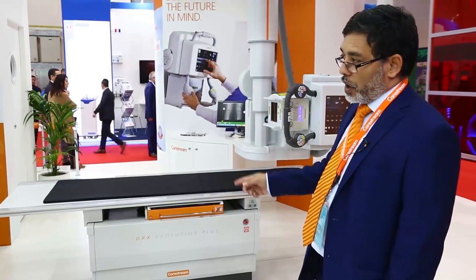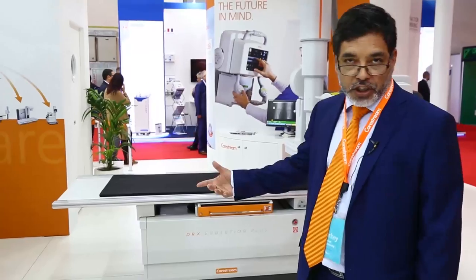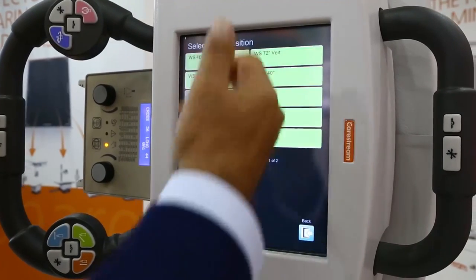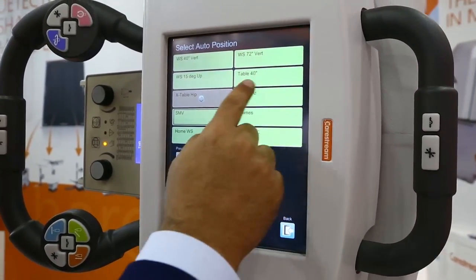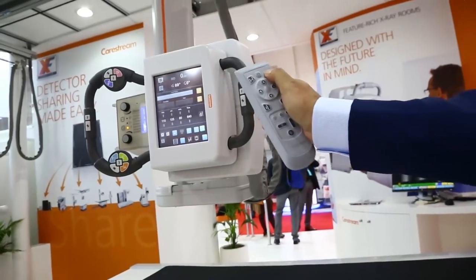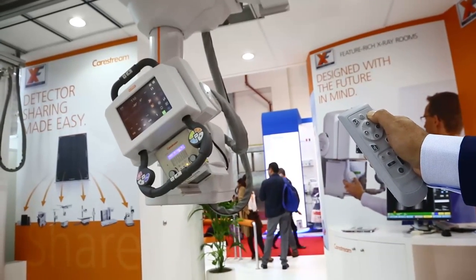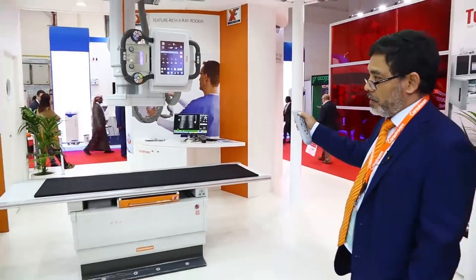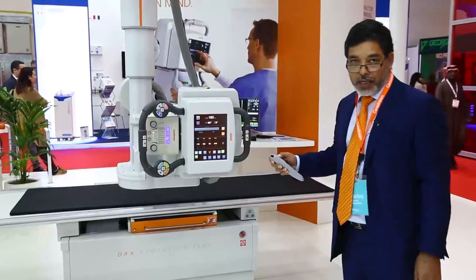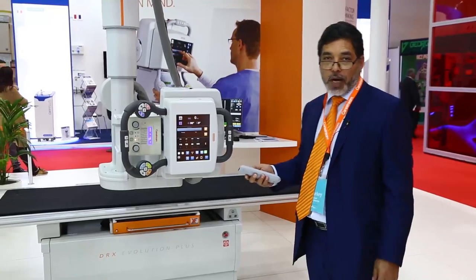To give a demonstration of how the system works together — to start, I'm going to auto-center the x-ray tube to the wall stand for a chest x-ray. I choose the wall stand as my destination by clicking a few buttons on the touchscreen. I can then use either my remote control or the button on the wall stand itself to auto-center the system. The system starts moving by itself while you have your finger on the button and will synchronize with the bucky at the required source-to-image distance of 180 centimeters.